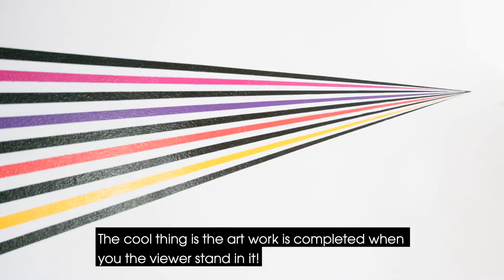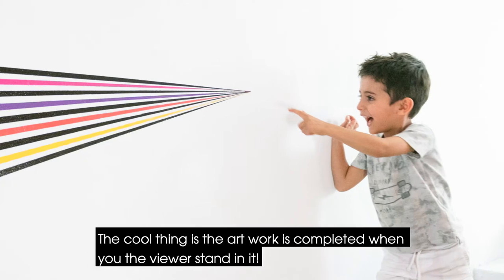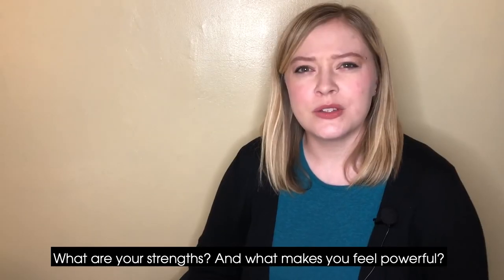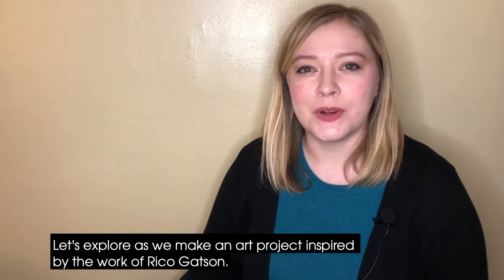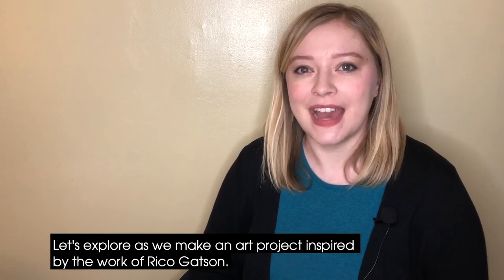The cool thing is, the artwork is completed when you, the viewer, stand in it. What are your strengths? And what makes you feel powerful? Let's explore as we make an art project inspired by the work of Rico Gatson.